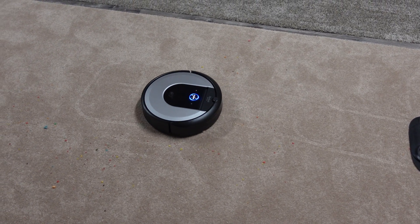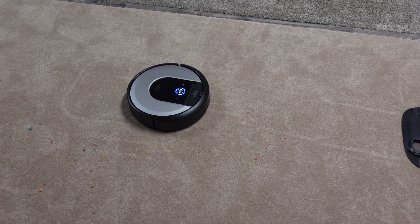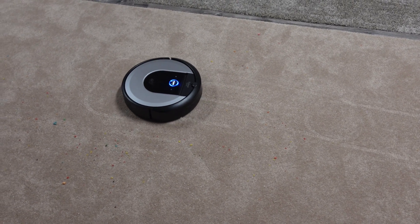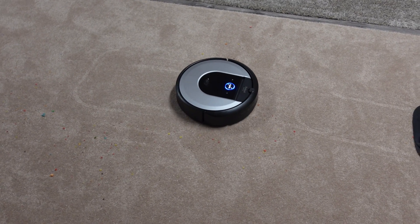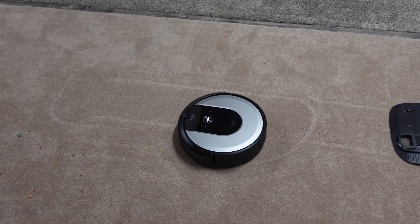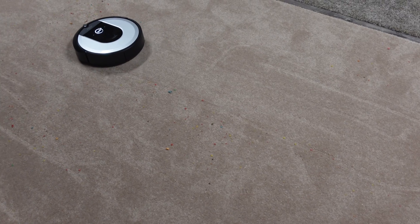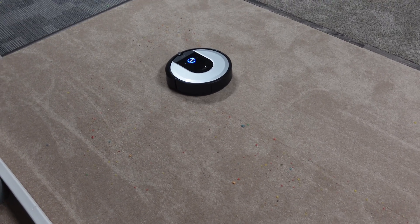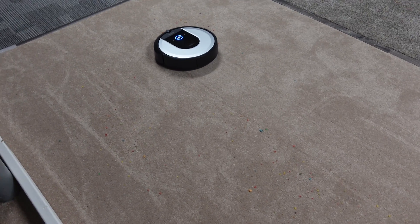One thing you'll notice Roombas do compared to other robot vacuums: when it detects a lot of dirt underneath, you'll see that blue circle — it goes back and forth over that section to pick up as much debris as possible. They have a patent on this, which is why other manufacturers don't do it. Also, since this is a large test, when it senses the bin is completely full it'll automatically come back and self-empty — something no other robot vacuum can do. Without that feature, other robots would just stop cleaning because the bin gets too full.